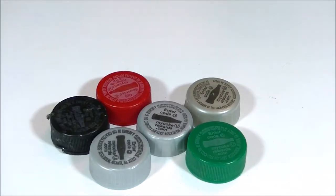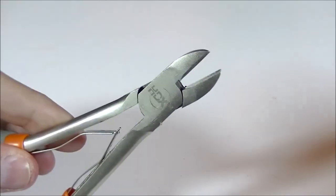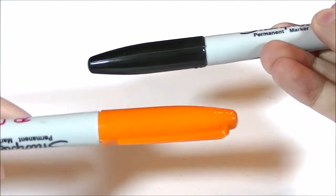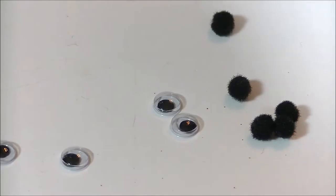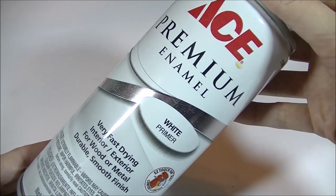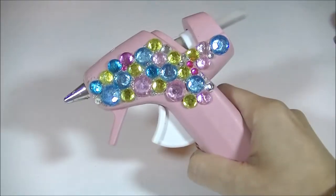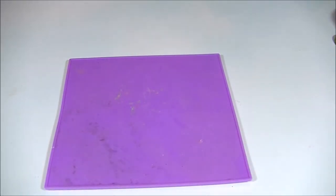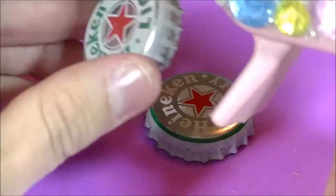Materials needed are: bottle tops or soda pop tops, toothpicks and something to cut them with, ribbon in your choice of color, black and orange markers, mini pom-poms, black googly eyes, and primer spray paint — though you could use acrylic white paint if you prefer. I also used a silicone mat because I get a little crazy with the glue, and it comes off the mat really easily.